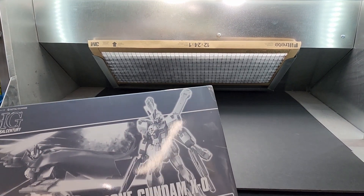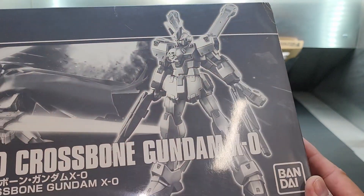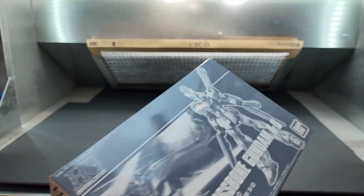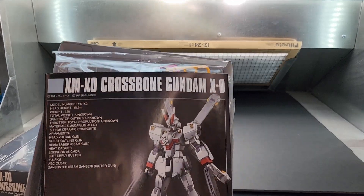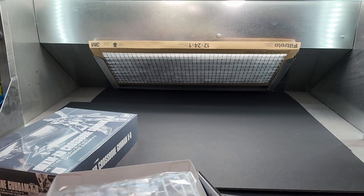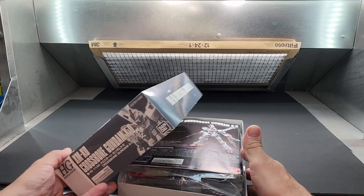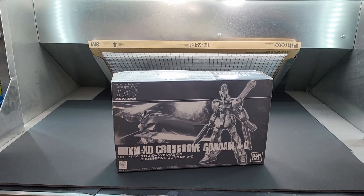I haven't seen these yet — this is the first time I'm opening the box. Crossbone Gundam X0 — at first it didn't look like an X, it looked like the Turn A logo. Oh there he is! It's a special coloring — look at that. It's a plated silvery color. Awesome. A lot of people don't realize that Crossbone is Universal Century.